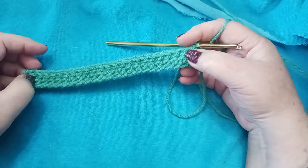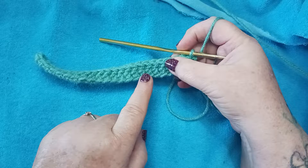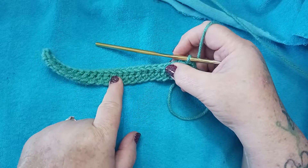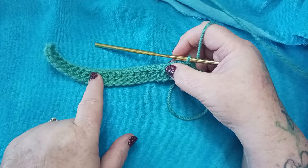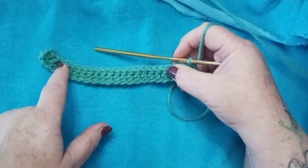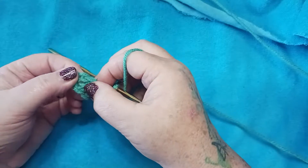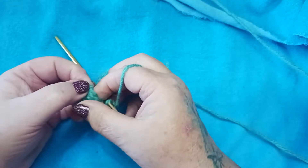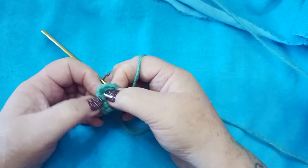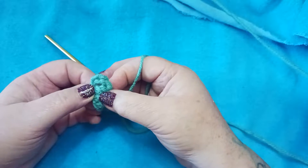According to our pattern we're to have 24 double crochets. Let's count those — 1 through 23, and these chains that we skipped at the beginning count as our double crochet 24. So make sure you include that when you're counting your stitches. These ones we skipped take the place of a double crochet.